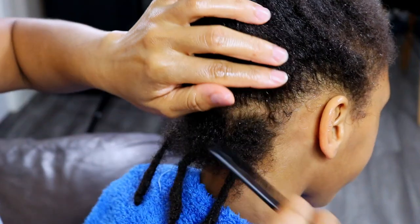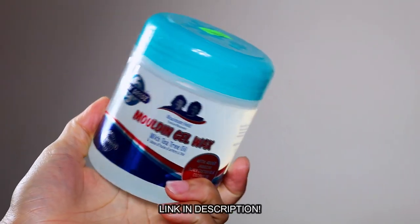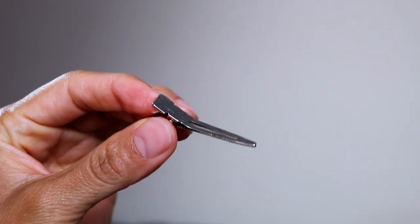The fourth step in Jaden's wash day routine is his retwist session. The product I have been using these past few months to retwist his locks is the Styling Dreads Molding Gel Wax, and I also use alligator clips for holding his retwist in place, which gives him a very neat finish.